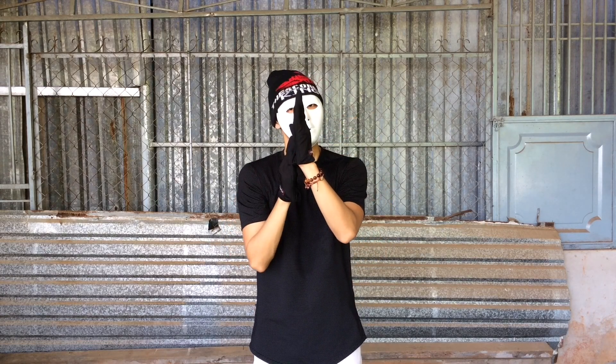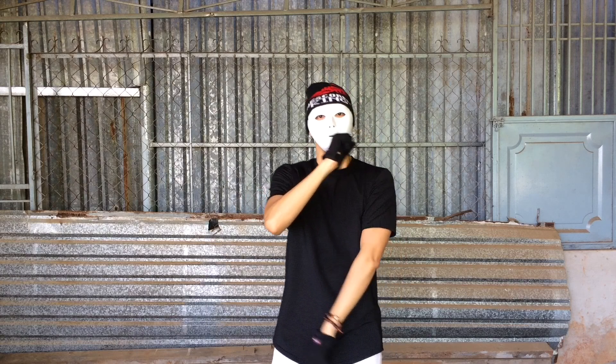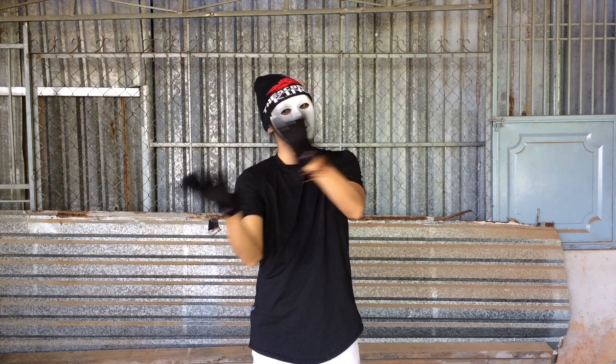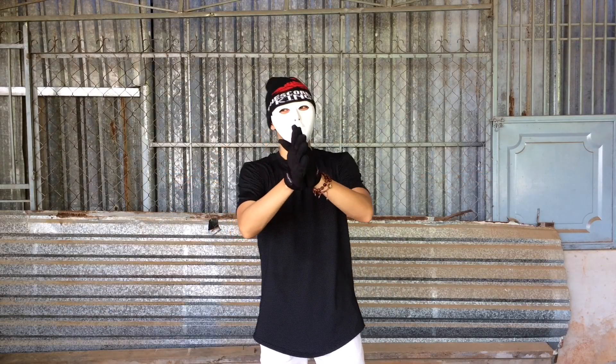If you feel comfortable with your right arm up and left arm down when you do the wall, you should start the clock with your right arm in front of your body. It's up to you. Now you know everything, but what's the difference between the broken clockwork and the clockwork?